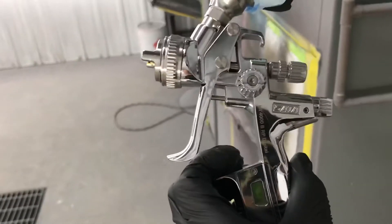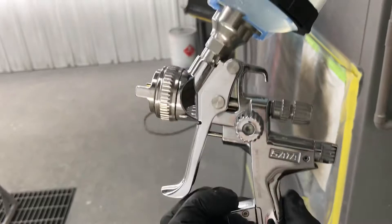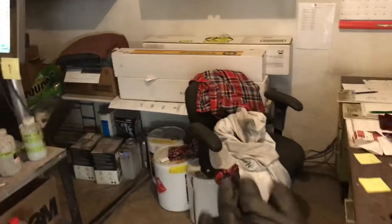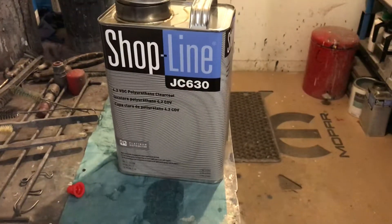My gun — let's see — this is a SATA 4000 RP Digital. I'll be spraying at about 23 PSI. I'll get my paint suit on and get going. That's the style of clear I'm using on this — it works.